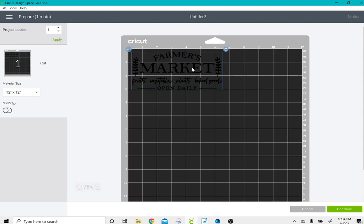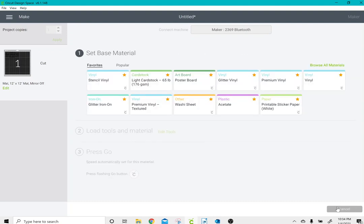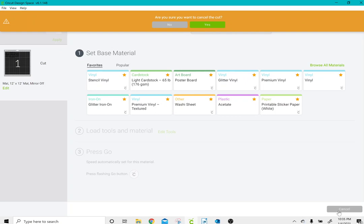If you're putting this on a t-shirt or any item you'd typically iron, you would want to mirror this image. However, if you're using permanent vinyl and putting it on something like a piece of glass, you would not need to mirror it. Then you could just click Continue, select your material, and go ahead and make it. I'm going to click Cancel on this one for now.